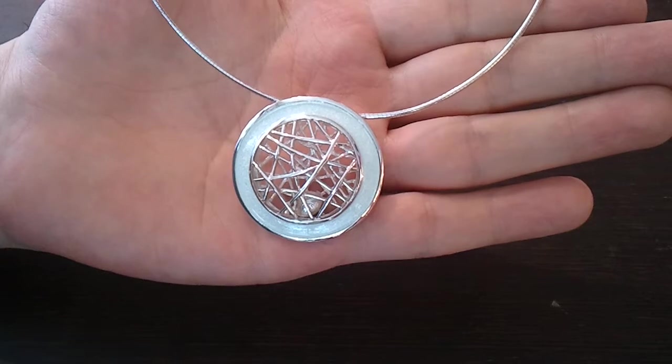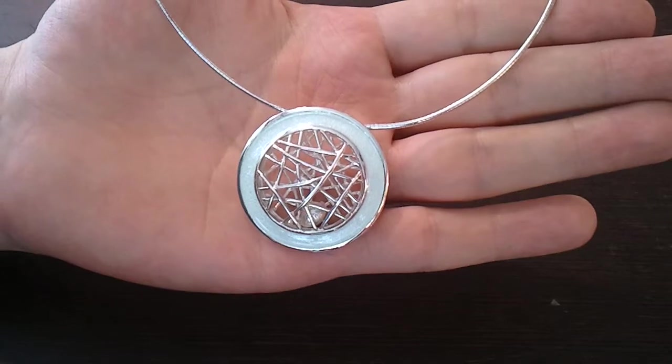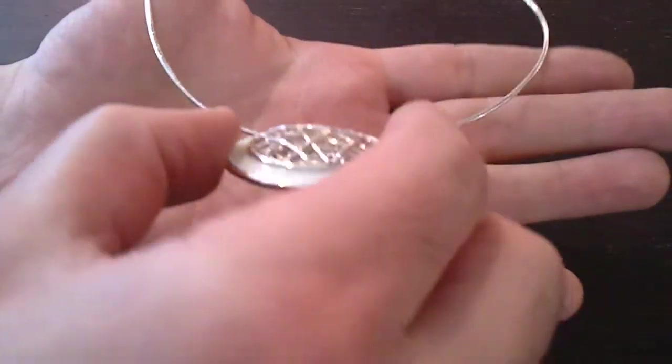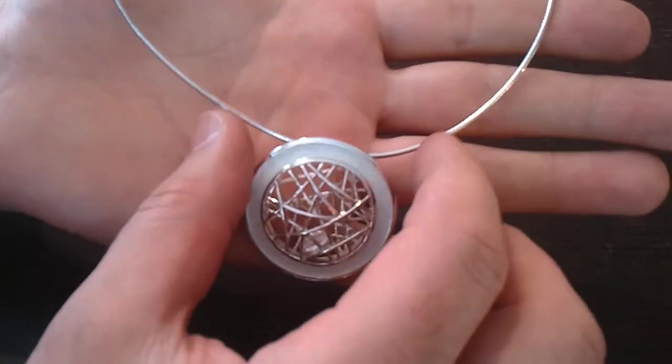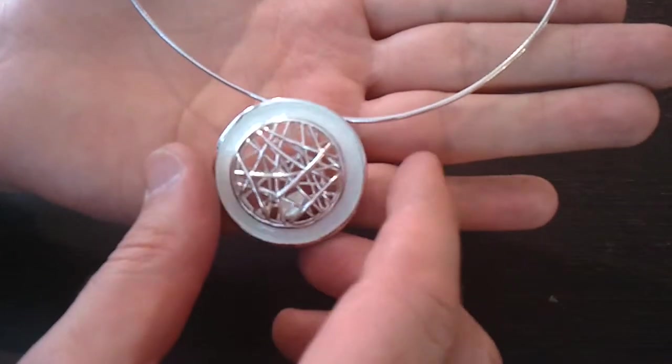The collection is based on a fisherman's creel and each piece contains a silver grotty-bucky shell inside, which as you can see moves around inside the piece. It's on a 16-inch necklet wire with a silver Amiga chain.